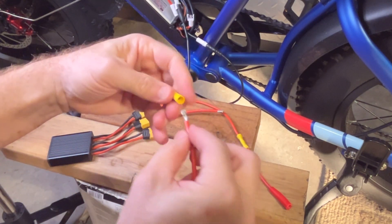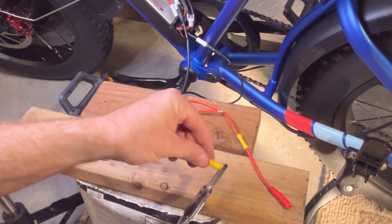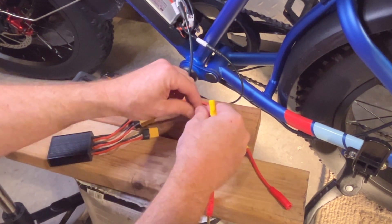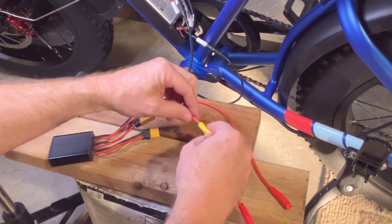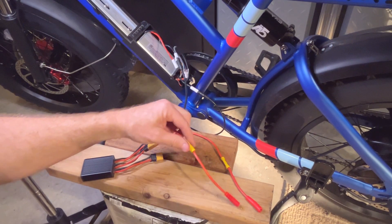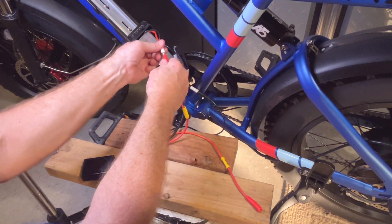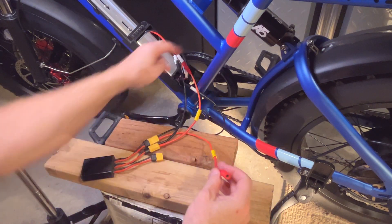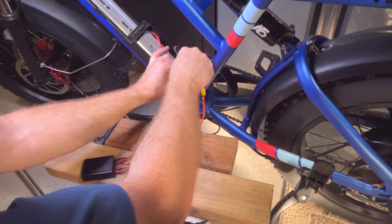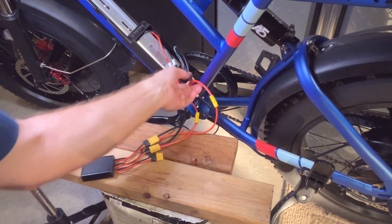Now I have this male end — go ahead and put that on there, crimp that, make sure it's nice and tight. Do that to the other end as well. Now I can take this and plug it into the factory battery like that, then come over here and plug this into the controller — everything is using the factory connector and can be easily reversed.